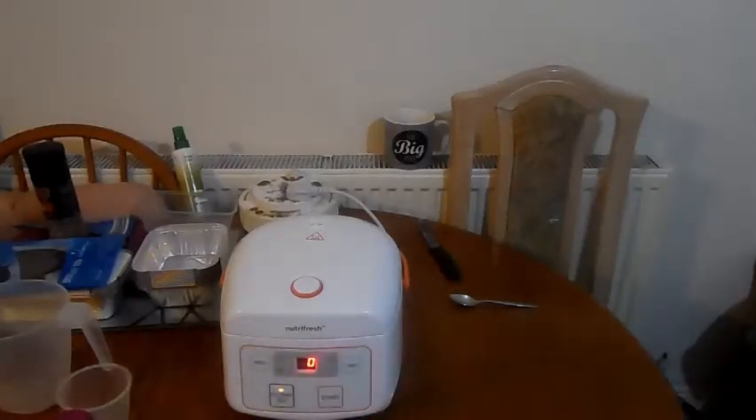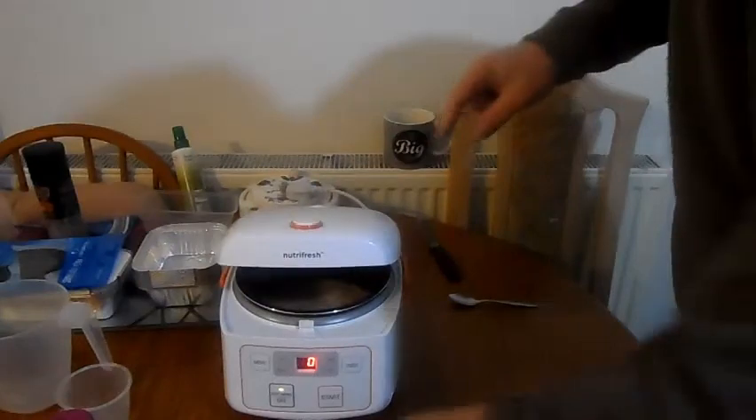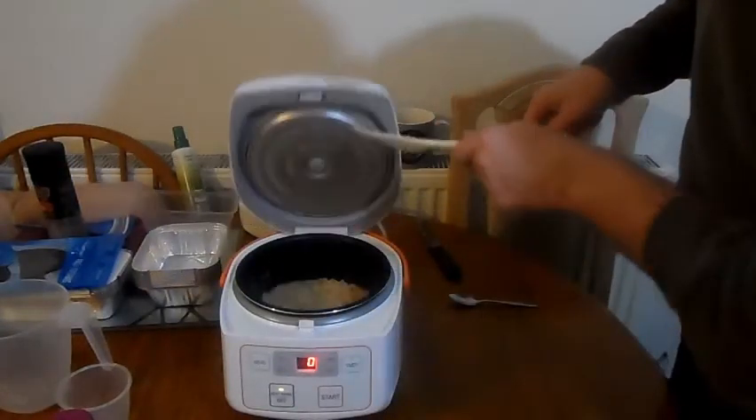Right guys, the rice has had 15 minutes. Let's have a butcher's. Let's see what it's turned out like this time.